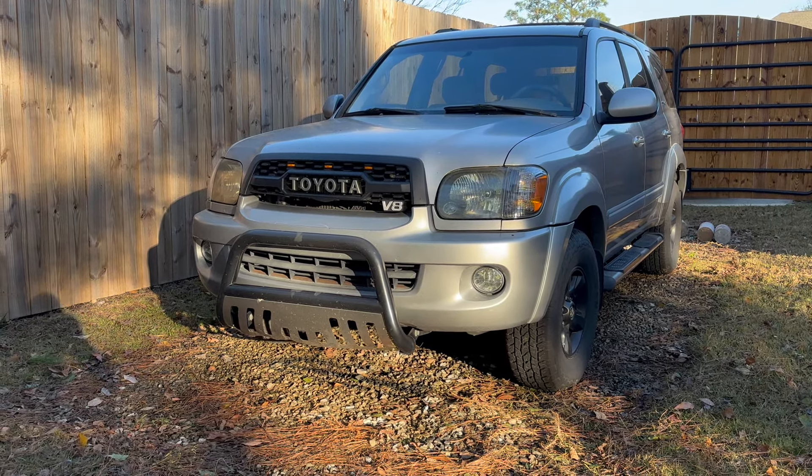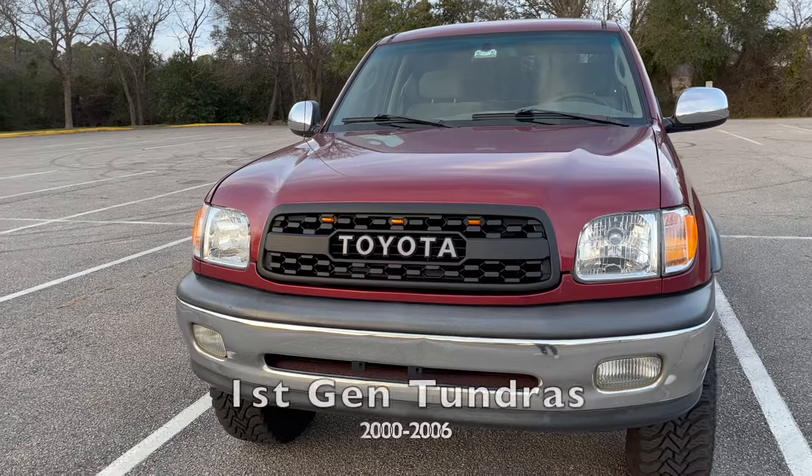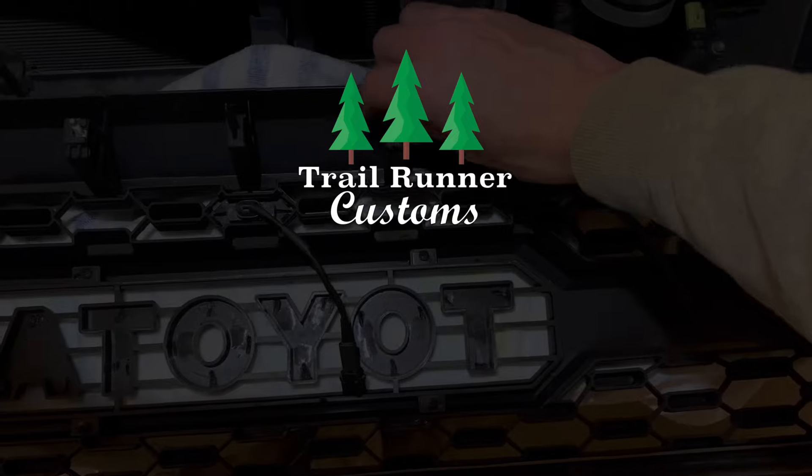Okay, so that's it for the fuses — definitely not the most exciting video, but I hope I could spread a little light on what these fuses do. As a reminder, if you want to get a TRD Pro grill, check out the link in the description. Thank you guys so much for watching — peace!